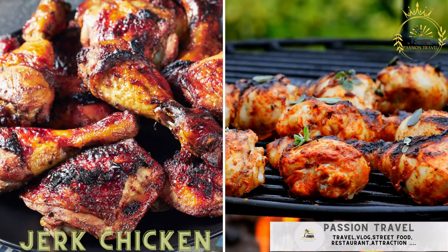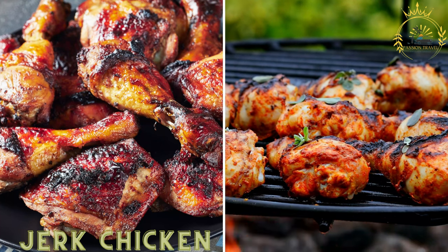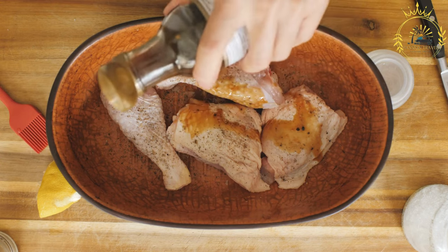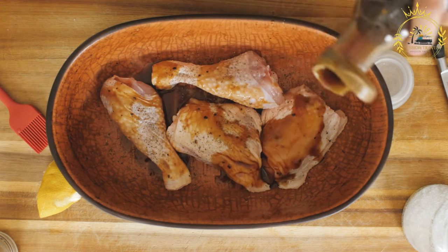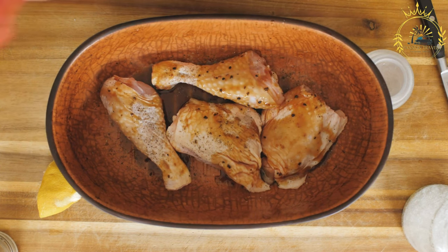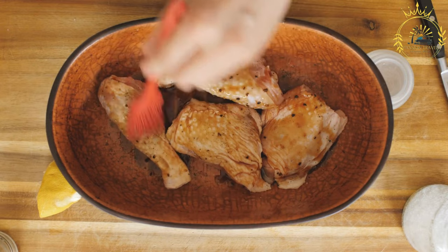Jerk chicken. Spicy and flavorful chicken marinated in jerk seasonings and grilled to perfection. Jerk chicken is a popular dish that hails from Jamaica, enjoyed worldwide for its spicy and aromatic taste. The dish gets its name from the method of cooking and the seasoning blend known as jerk seasoning. Here's how to make jerk chicken.